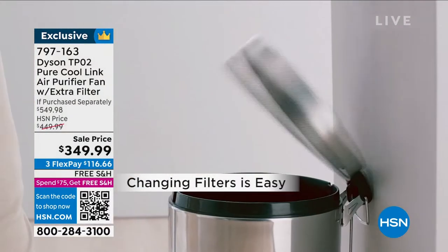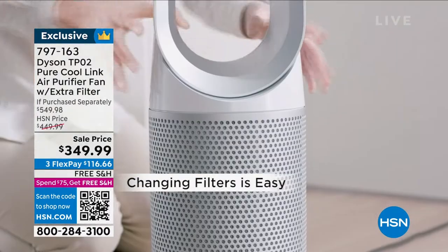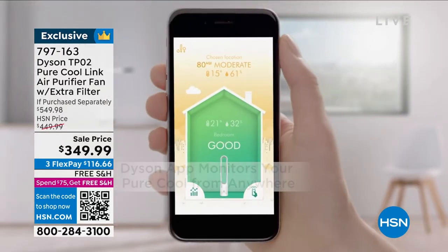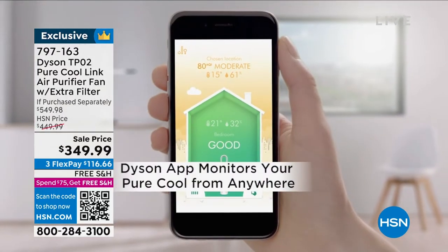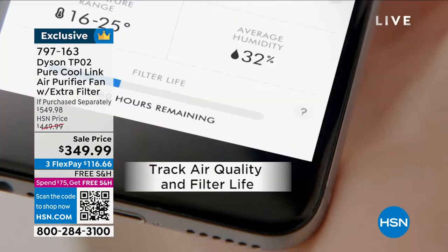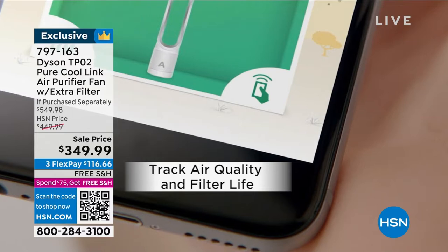As soon as you spend $75 here at HSN on any mix of products, as soon as you reach that threshold, you have free shipping and handling on everything else you purchase all day long. So as soon as you purchase this, free shipping on this as well.